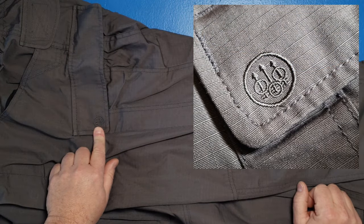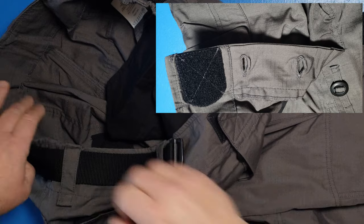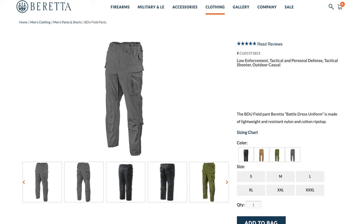So that's the Beretta BDU Field Pants — complete with an embroidered Beretta logo, the area for knee pads if you have them, generous cargo pockets, and that Velcro I really like for getting a good fit. Add that with the stretchiness on the sides and these pants are really comfortable. This color is smoked pearl, and I think it's a perfect color in a world full of desert tan and black tactical. Go check these out on Beretta's website — they're a really nice pair of pants, way better quality than your typical mil-spec or surplus pants. Thanks for watching, hope you're staying safe out there, and I look forward to seeing you again soon.